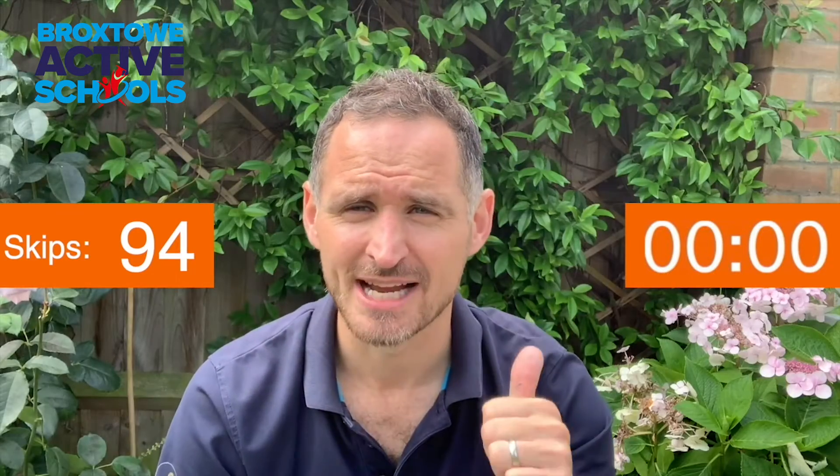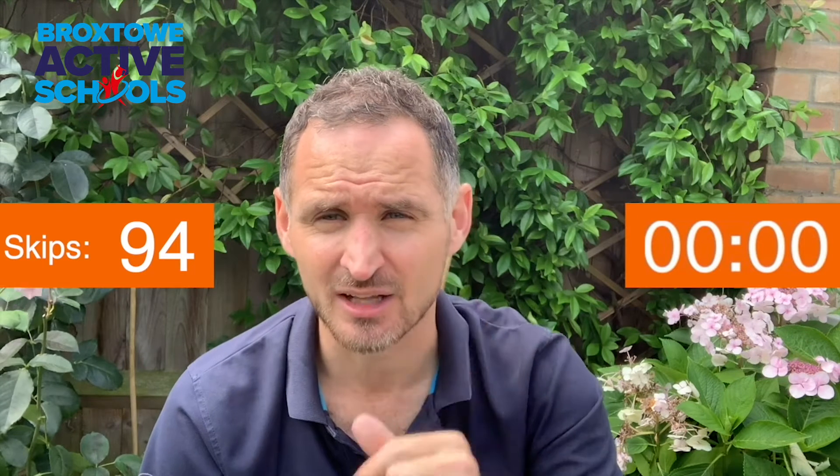Light on your feet. You've really got that technique sorted. Silver is yours.